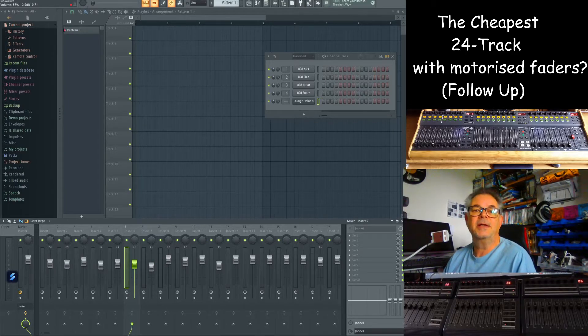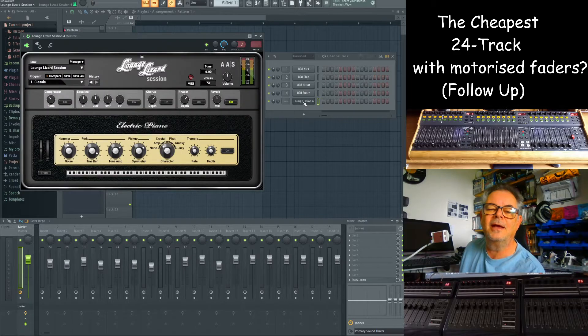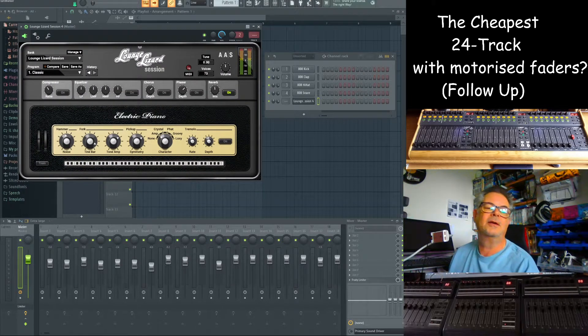The third question was about scripting. I've done scripting around plugins with the FL Key keyboard — can you use that at the same time? Of course the answer is yes. I'll quickly demo: I've got a plugin here which is the Lounge Lizard, which is one of the ones that comes free with FL Keys, either of the FL Key keyboards.